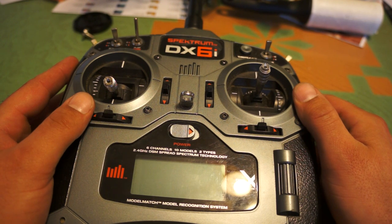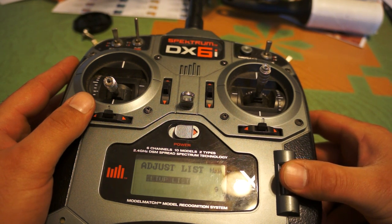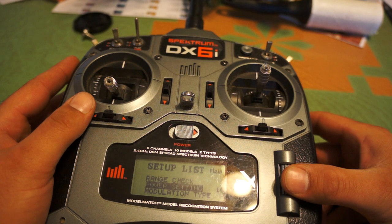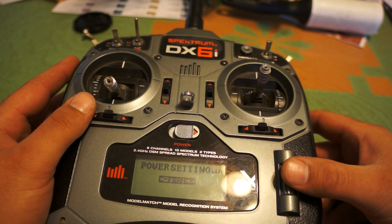The US setting comes at 200 milliwatts of power. All you have to do is turn on your radio and go to the setup list. In the setup list there's a setting called power settings. Mine came preset at the European setting — that's 100 milliwatts of power. Click onto that and you'll see the France setting at 80 milliwatts, European at 100 milliwatts, and the US setting at 200 milliwatts.